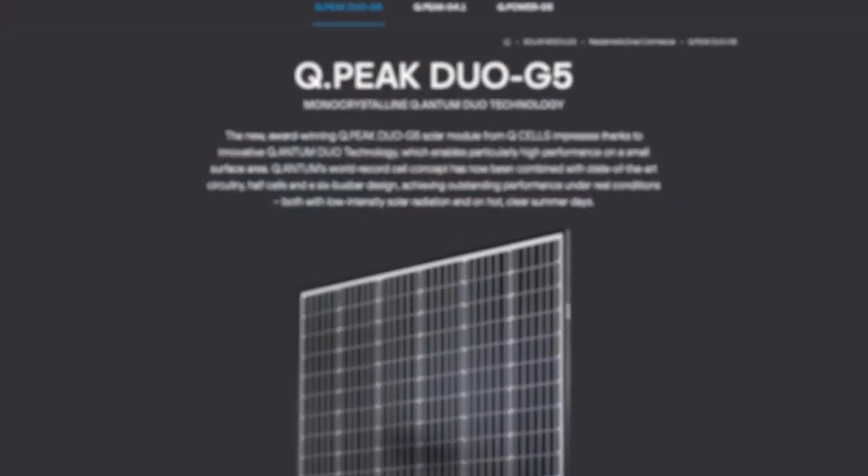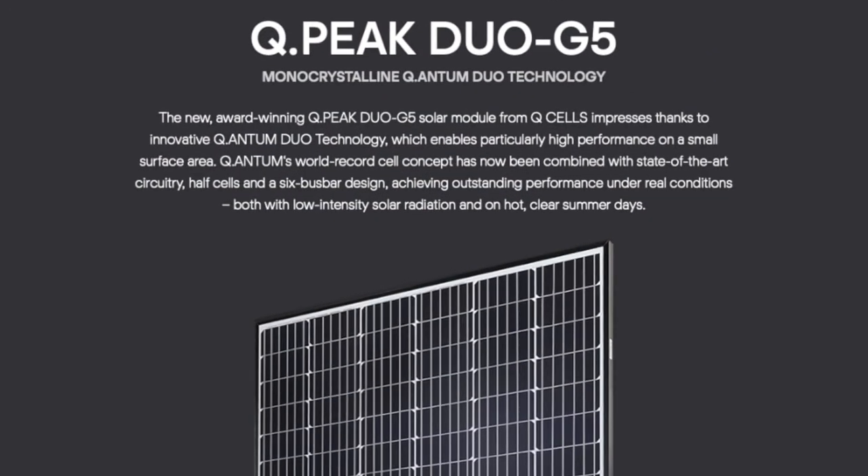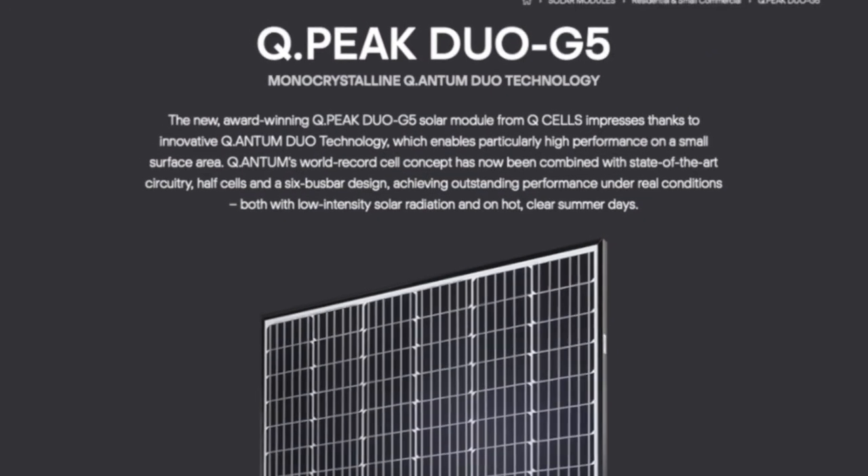More and more solar installers are offering Qcells to consumers, and there's a range of reasons. We've been offering Qcells to customers for several years now, so this isn't something new to us. But as of lately, we've only been offering the QPeak Duo G5 module, and it's important to understand what makes this module so unique compared to the other solar manufacturers.